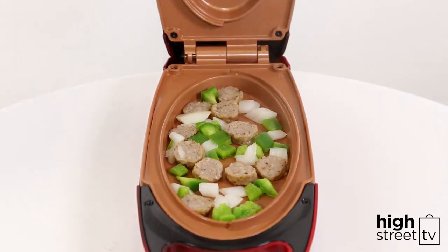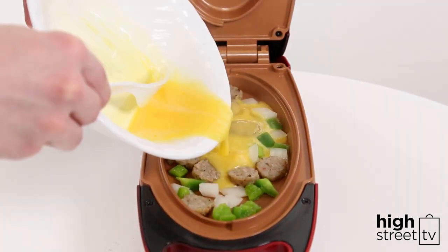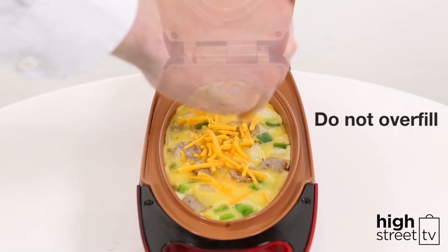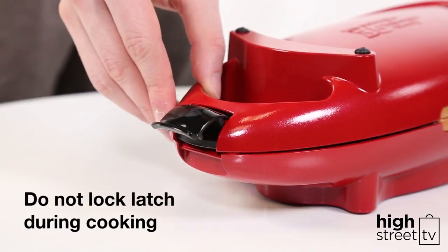Next, pour two medium or large whisked eggs into the bottom cooking well. Some foods will expand when cooking, so make sure you don't overfill the cooking well. Add some grated cheese if you wish. Then close the cover, again taking care not to lock the storage latch.